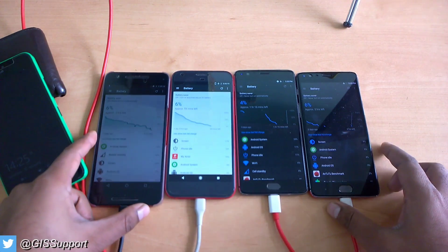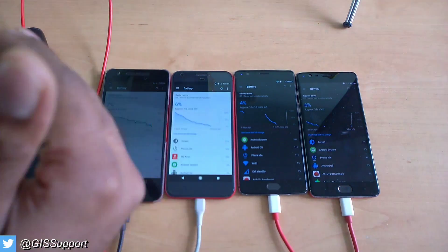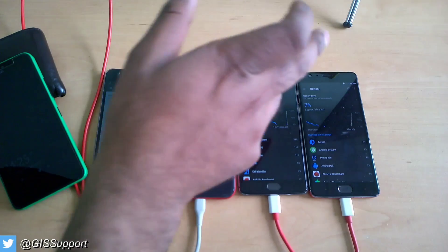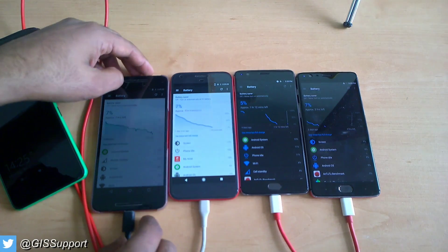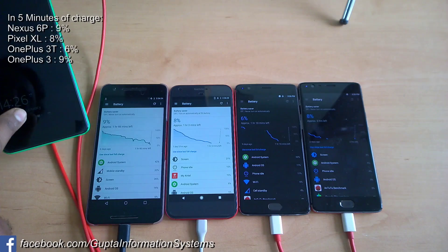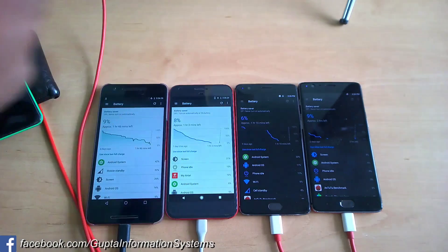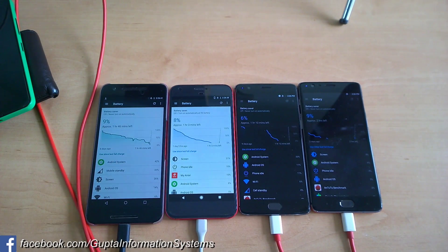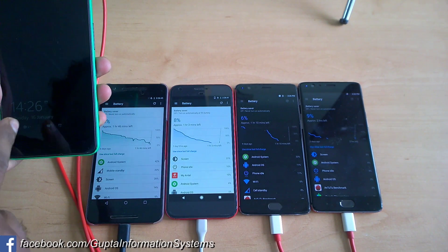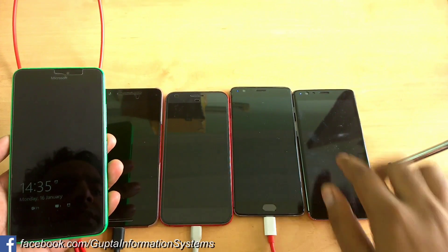We've started the test. After a few minutes of adjustments, at around 5 minutes in we have: Pixel at 9%, OnePlus 3T at 8%, OnePlus 3 at 6%, and Nexus 6P at 9%. We'll check again at the 15-minute mark, which will be around 2:36.